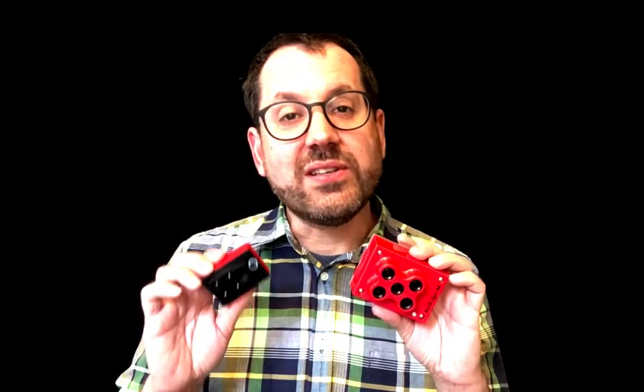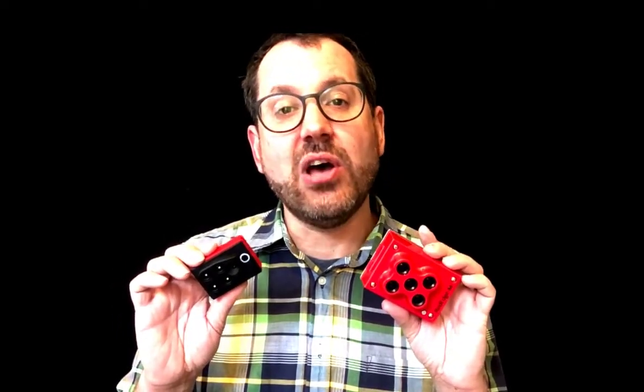To recap: Parrot makes the Sequoia, Micasense makes the RedEdge. They are related as part of the same family of companies, but there are meaningful differences between the two cameras. Hopefully that addressed some of your questions. If you have more, go to scholarfarms.com — we have a whole masterclass for plant mapping with drones that will prepare you for everything you need to know to get up to speed mapping professionally. My name's Greg, and I'll talk to you later.